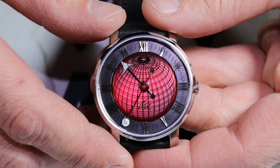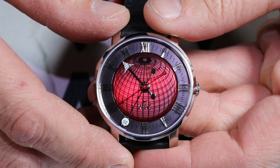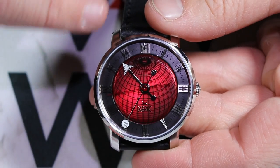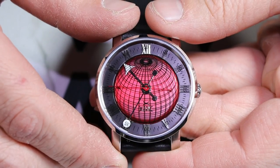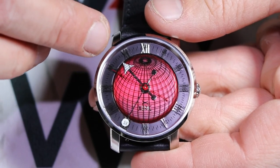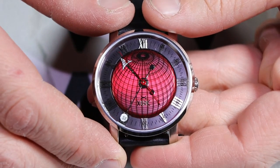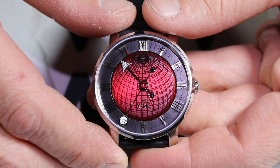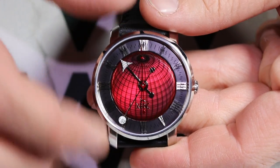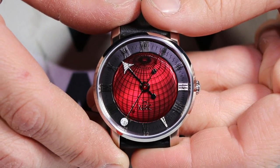You will be able to see this Xeric Atlasphere on Instagram at instagram/watchaddiction.us. As we zoom in a little bit closer, the first thing that catches my eye with this watch is that bright red, almost sunburst effect to the dial. You'll also notice there is a globe design on the watch that's actually imprinted into the sapphire glass.